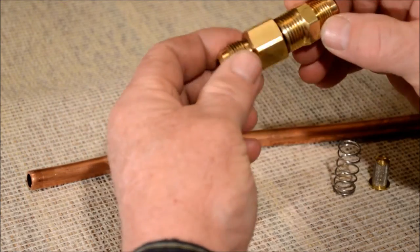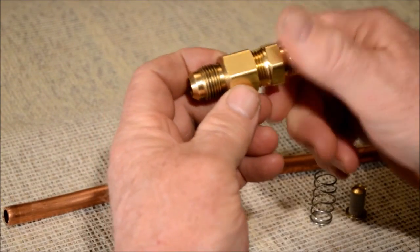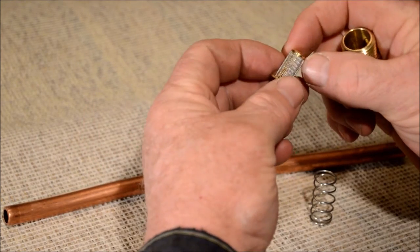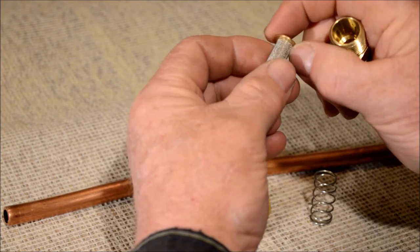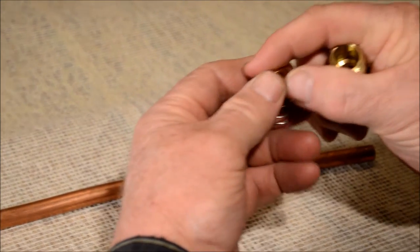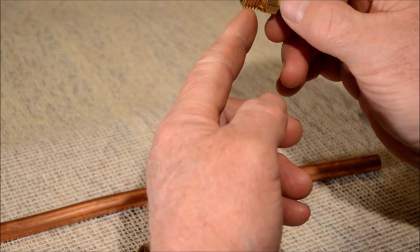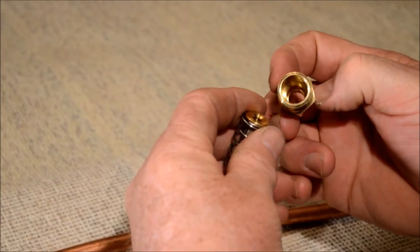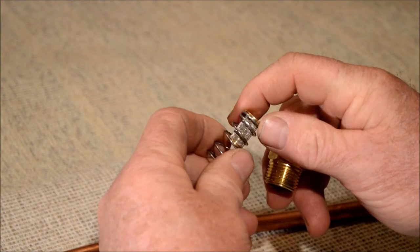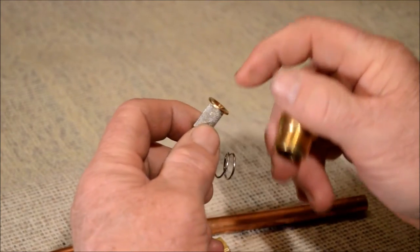We're going to make this filter for less than $15. The filter will be directional. These two fittings screwed together form the body of the filter. We'll use the screen for this filter — it has a flange on it. The spring will fit over the screen against the flange, and the flange will go into the male pipe thread fitting into the smooth bore, down against the bottom.